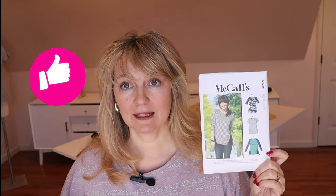Welcome back, sewists. I want to work on a pretty basic and very easy pattern today because I just need some comfy tops to wear. If you saw my haul a couple weeks ago, this is McCall's 7286 — a very cute, basic raglan top.